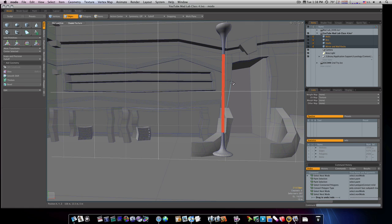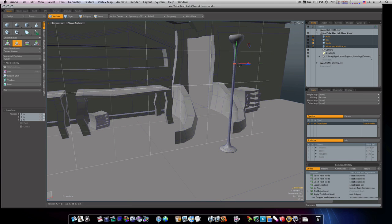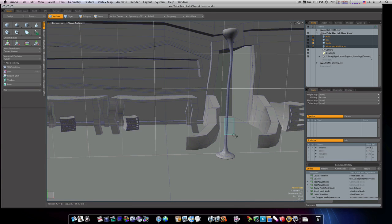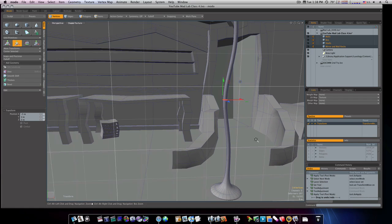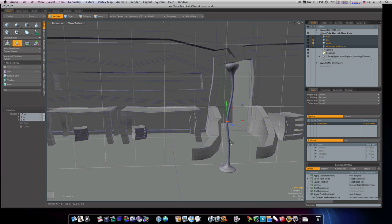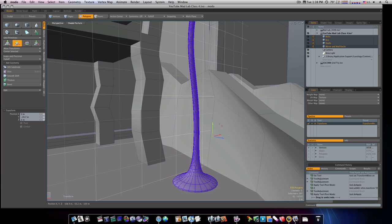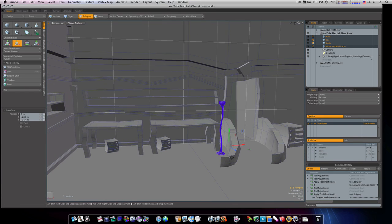Now we have this little lamp. Let's go to vert mode and skew this — we'll take these verts and move them over like so. We'll take these bottom ones, move them over. This is where these slices come into play that we put in there. Now let's select this whole build and move it back here, move it down, and put it back in place — now we have that done.